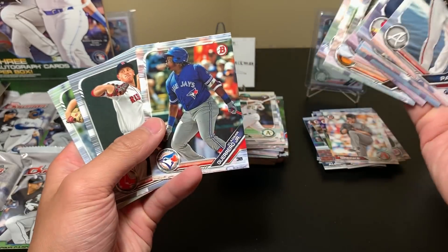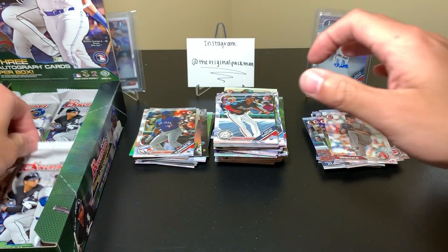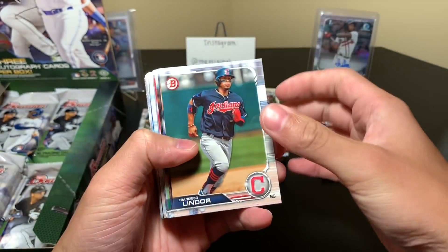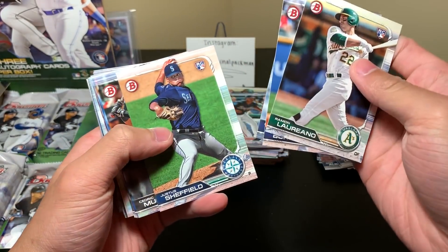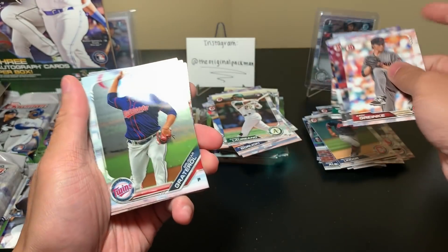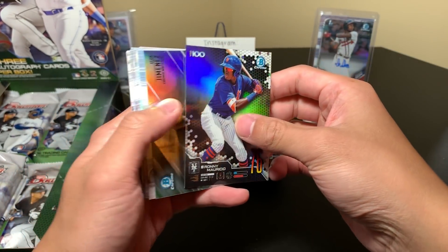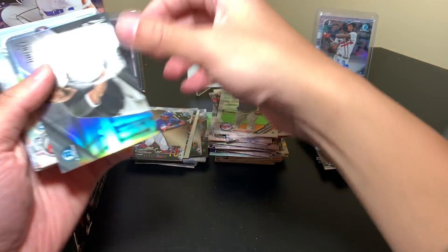There's Vlad — I really want a Vlad auto, really really bad, but the prices are so expensive I can't justify it. If he has a real one in Heritage maybe I'll go after that, maybe I'll pull one, who knows. I think we have an auto right here, so this should be auto number two. Ronnie Mauricio — I think his autos are in here. Eloy — so is his. And is it this card right here? Oh yeah, I think so.